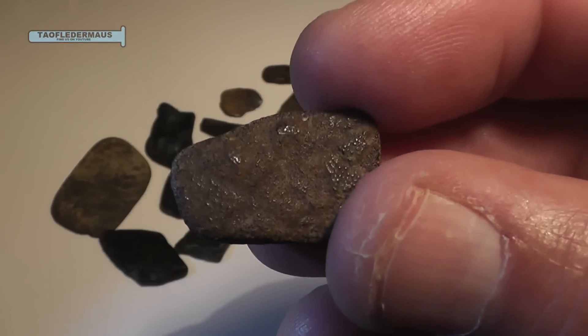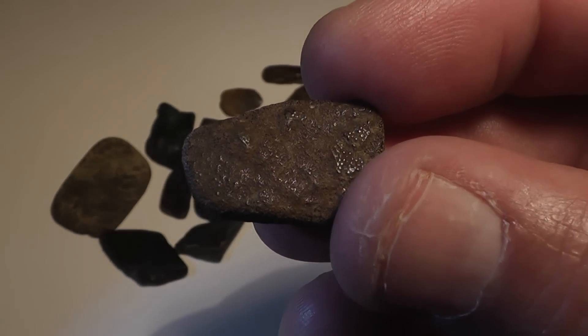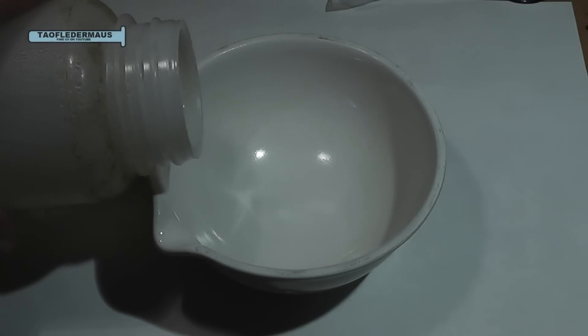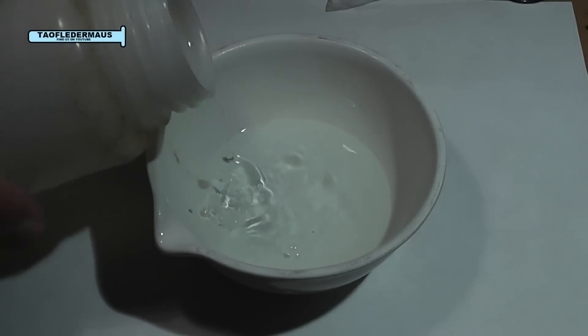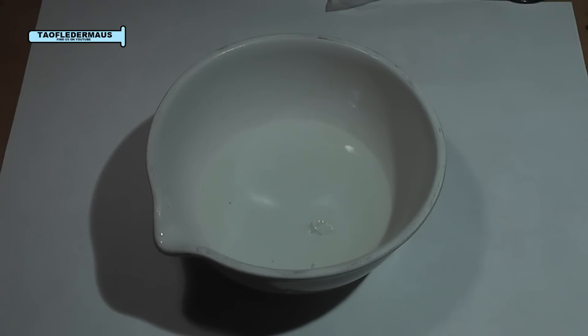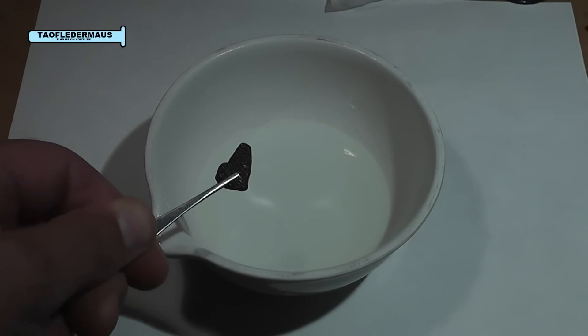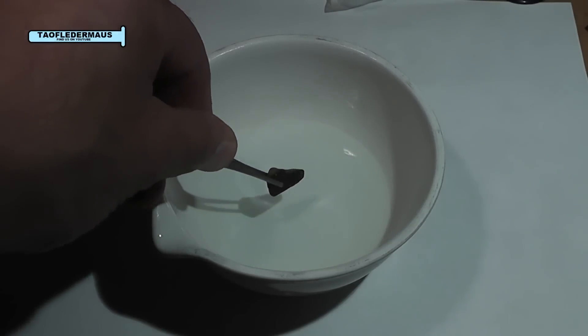So we're going to take one of these today and put it in some acid. Today we'll be using a somewhat weak solution of nitric acid, probably about 20% concentration. Now I probably should have been wearing gloves because we're working with acid, and I'm sure every science teacher out there is freaking out.